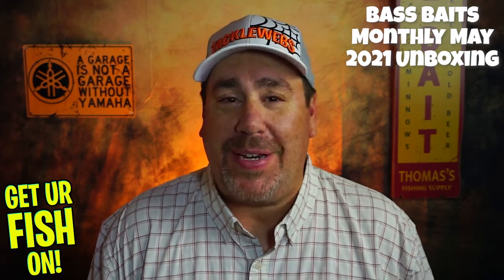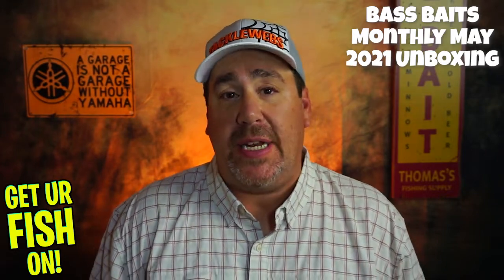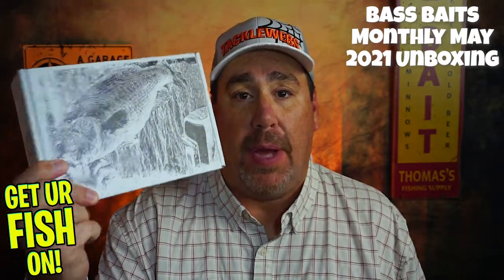Hey guys, welcome back to the channel, welcome back to the vlog. If you're new, I'm Steve Chapman and today we're doing another unboxing — it is Bass Baits Monthly.